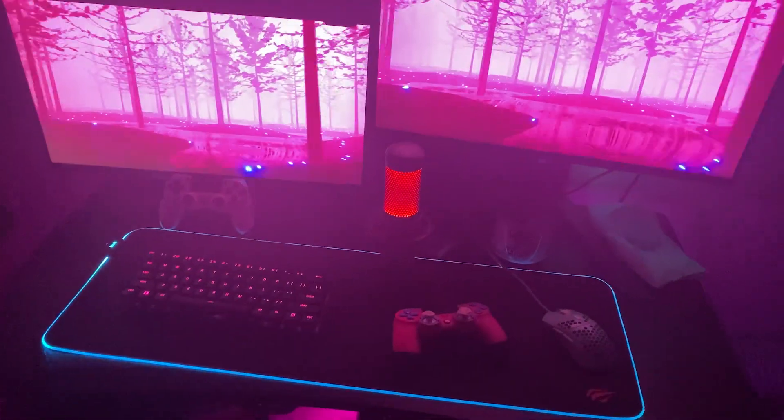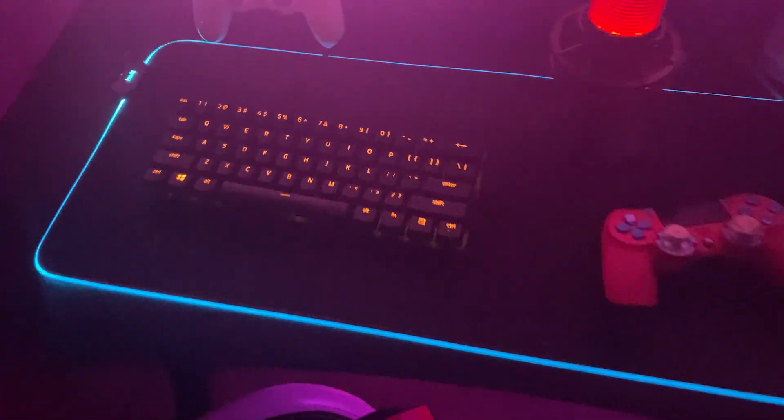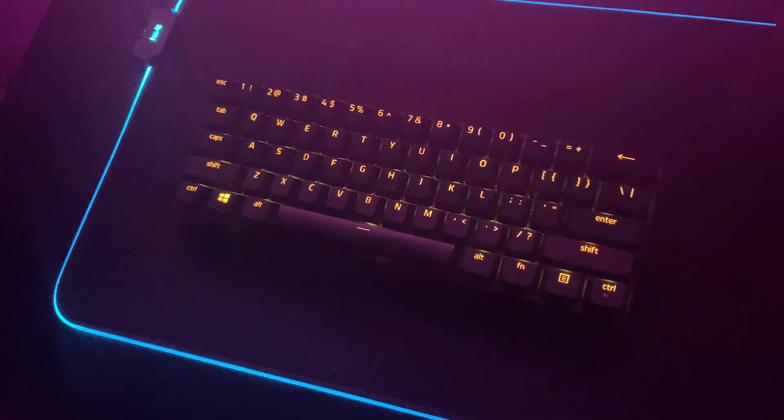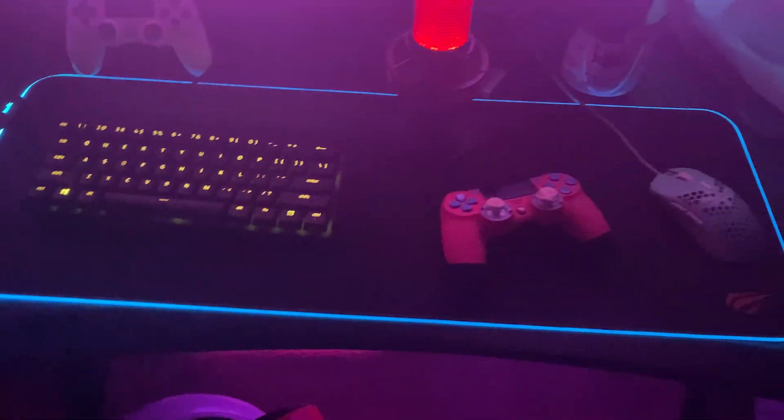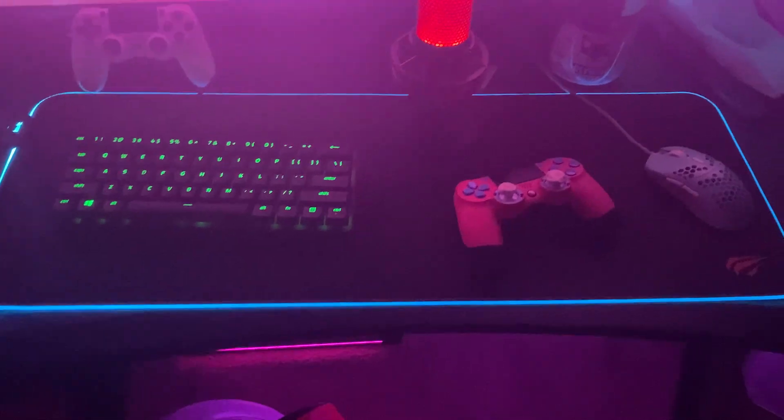What's up guys, it's your boy Aspire Busy and I'm here showing y'all my gaming setup. First off, we're going to start with my keyboard — I got my Razer Huntsman Mini keyboard right here, and my mouse pad is an RGB gaming mouse pad, very clean in my opinion.